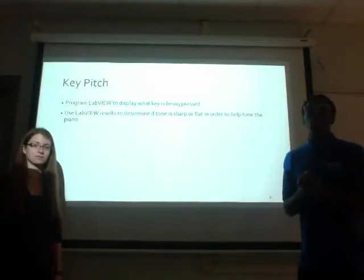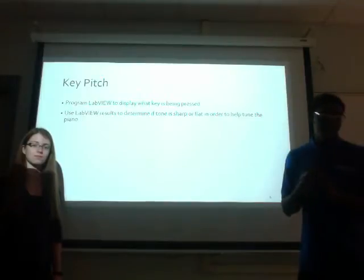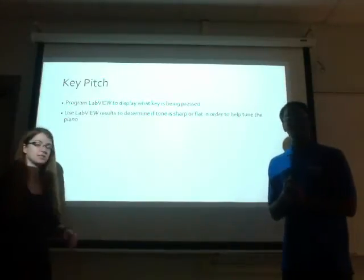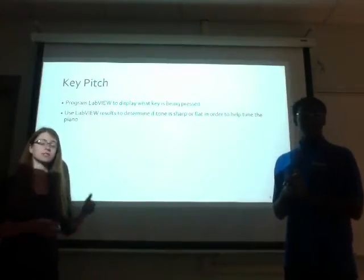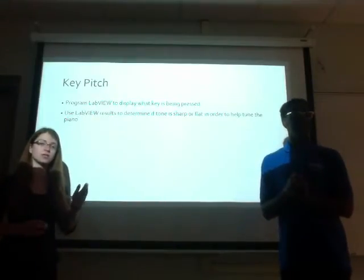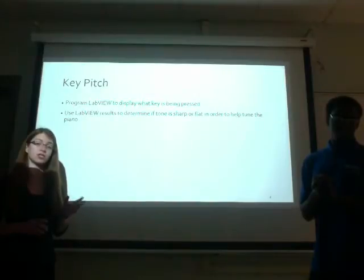We will create a program in LabVIEW that will display on the front panel which key is being hit. Each key has its own frequency, which is the foundation we will use when building the program. Since each key has its own frequency and therefore its own waveform graph, we will be able to compare a graph of the same key from a different piano against ours. There is a certain tolerance the other piano should fall within — if it's outside that tolerance, the user will know their key is either sharp or flat; if it's within tolerance, they know they don't need to tune.